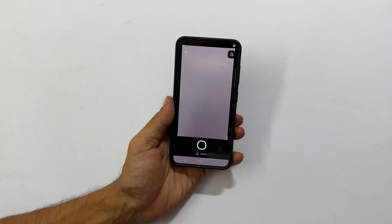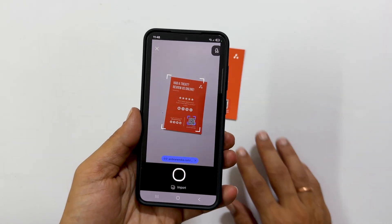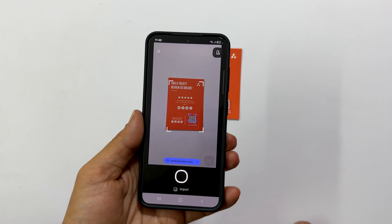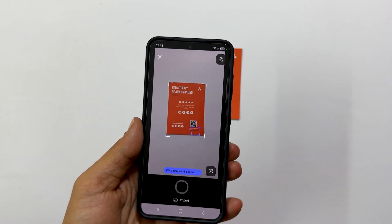If this is your first time using this feature, you might be asked to grant the app camera permissions. Please allow them to proceed. Now, position your first document in front of the camera. Once it is in view, tap the shutter button to capture the scan.